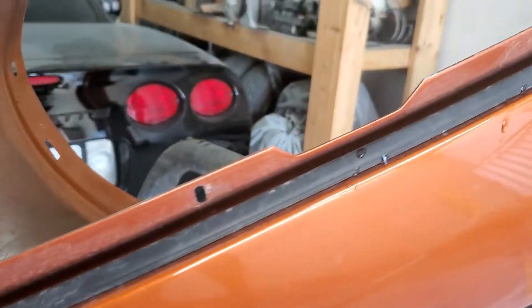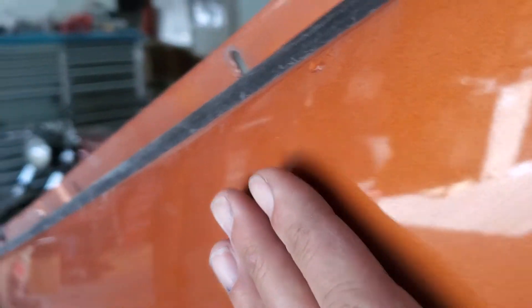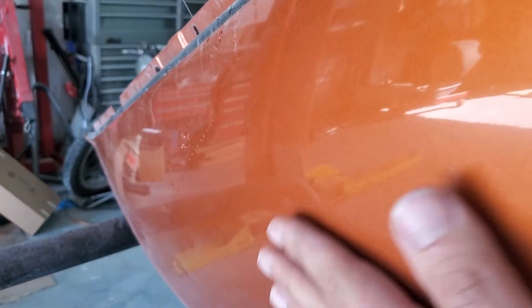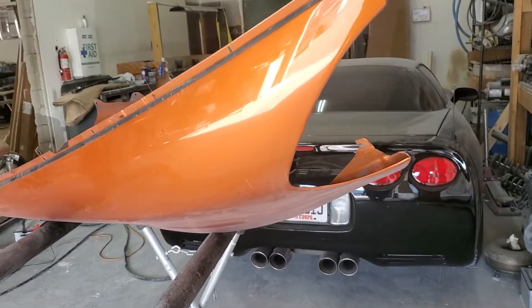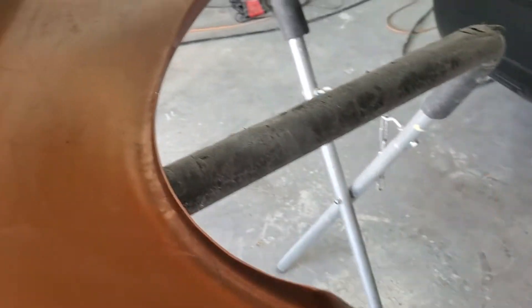All you're going to do is just respray it. Speaking of respraying, the one thing I'll point out is it's been sitting in our shop — there's not a lot of overspray from that, but it's got a little bit of overspray just from the stuff we do here. Five minutes with a clay bar and it'll all come off, but if you're going to repaint it anyway, it really doesn't make a difference.